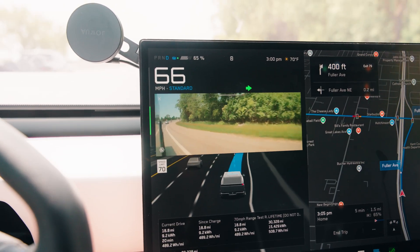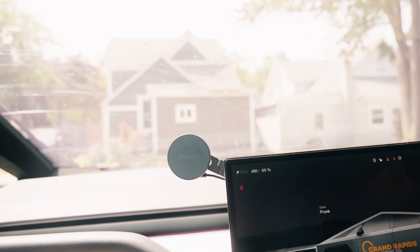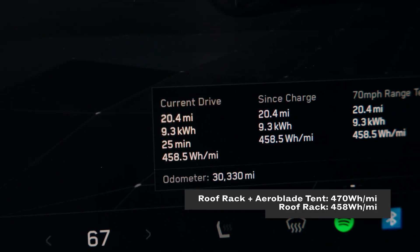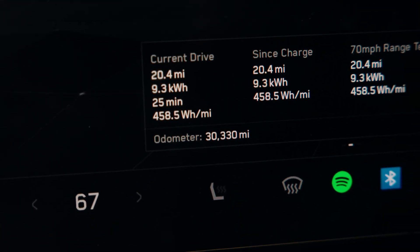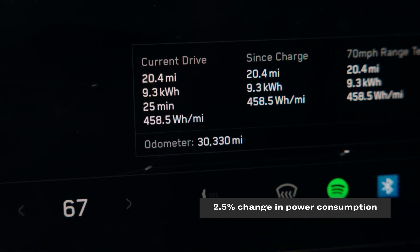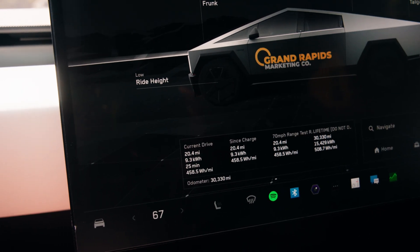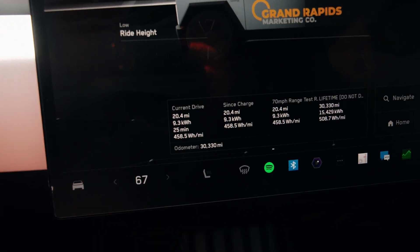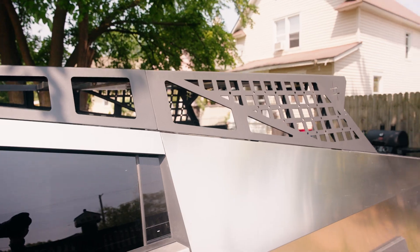Pulling off the highway — that is about the end of loop two. Back at the driveway: 20.4 miles, 25 minutes, and 458.5 watt-hours per mile for the rack with no tent. That's 2.5%, almost 3% better. So the moral of the story is, if you have a roof rack and want a tent, nothing much will happen — just 1–3% difference. Next we'll remove the entire roof rack and get this back to stock.